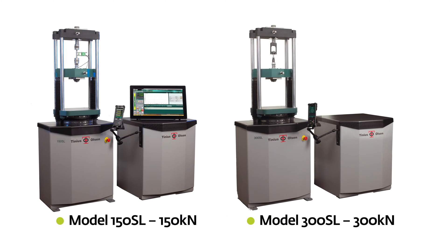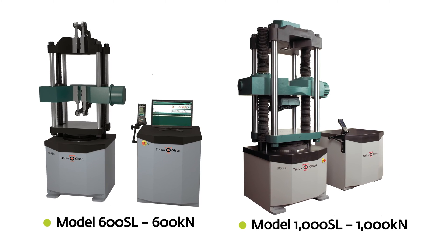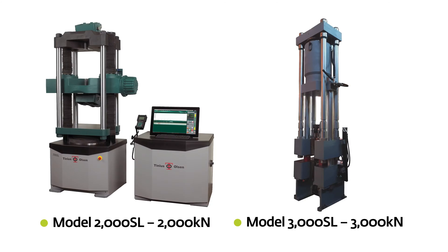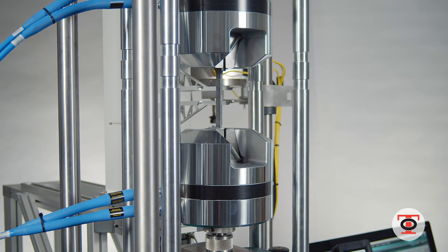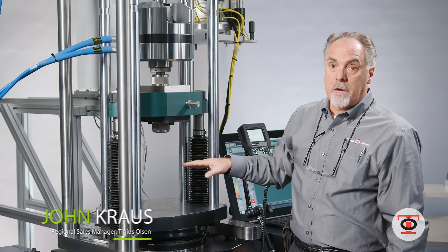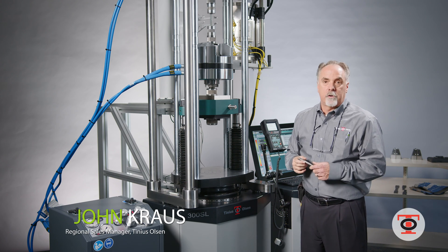The 300SL is a four-column design. The 150, the 600, all the way up to the 3,000 kilonewton machines are all four-column design. The SL line can be configured for different tests — tensile, compression, flexure, peel — so it's truly a universal machine.